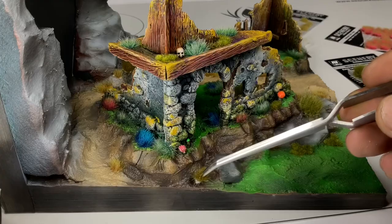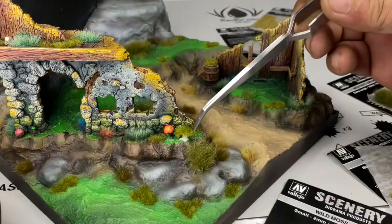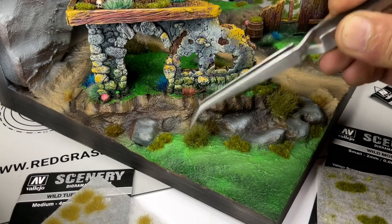Once the oil paints were dry, I then did some tuff work just to spice up the base a bit. Next, we'll discuss: are oil paints worth it?